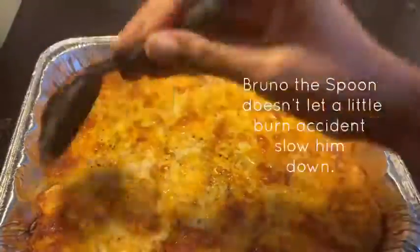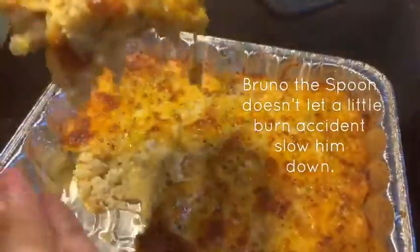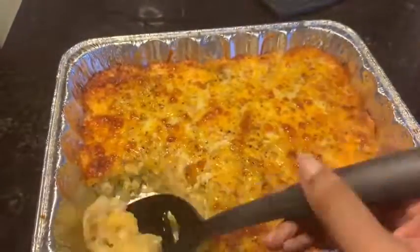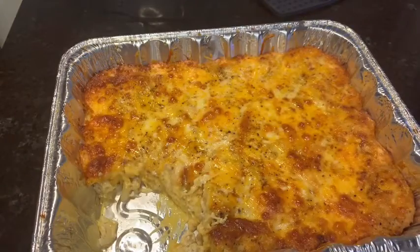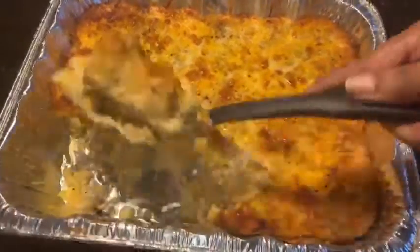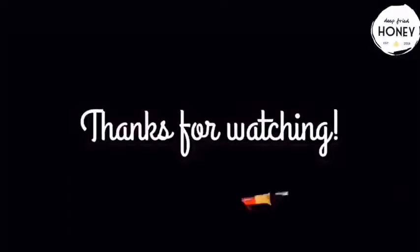Let it sit for 10 minutes — it doesn't look like I did, but I did. Let it sit for at least 10 minutes and then dig in. And that's it, all done. Now we have mac and cheese. Thank you for watching. I hope you have a great day today. Bye.